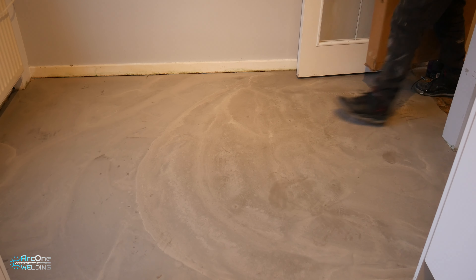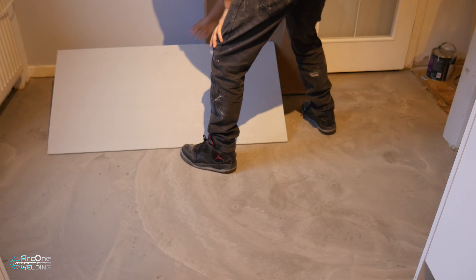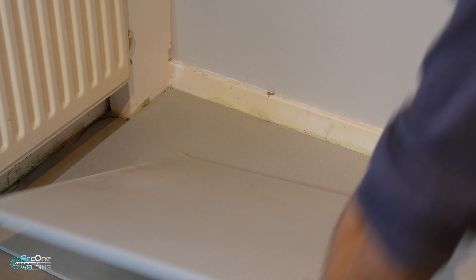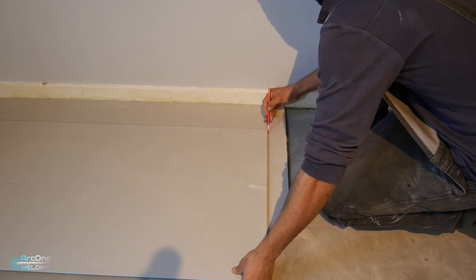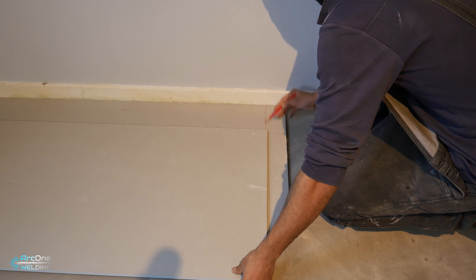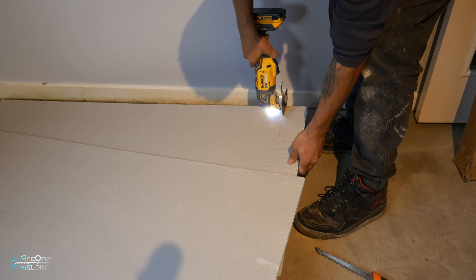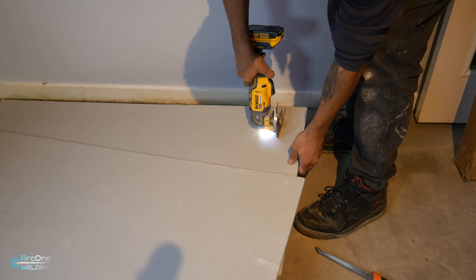My beers are stranded over there and my phone is right there, so it's going to be a little bit boring waiting for this to dry. Two hours is up and it is rock hard. It feels a little bit damp, but they say after two hours you can move on or at least walk on it. So now I'm going to lay down the insulation boards.